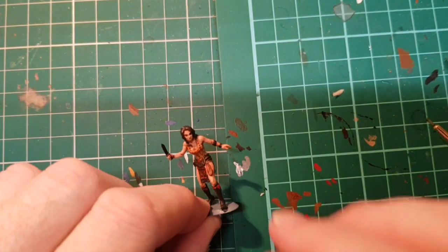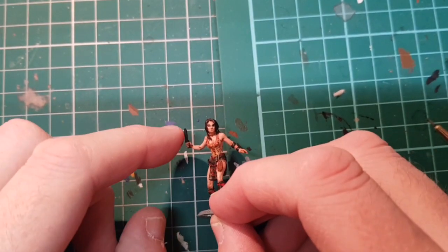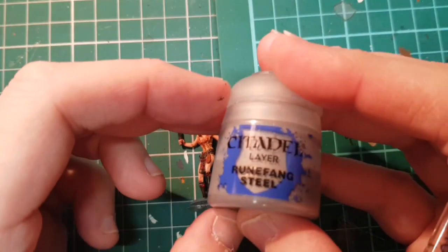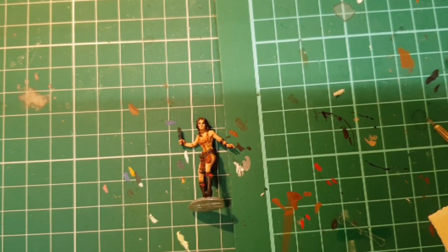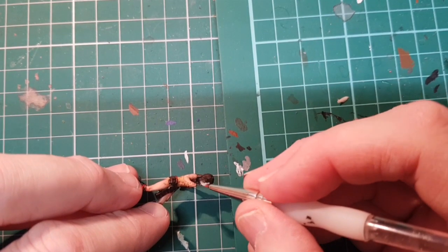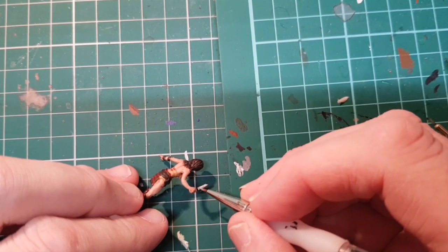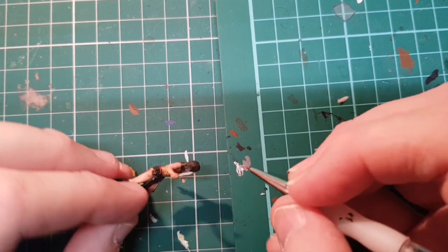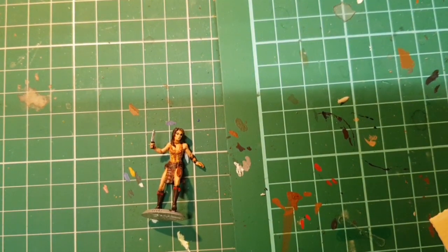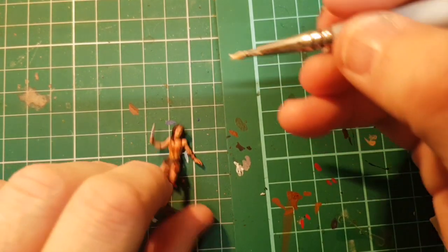We'll let that dry and then dry brush a bit of white over. The paint is now dry, so I'm just going to do silver on the blade and then a bit of white dry brushing. For the silver I'm going to use Runefang Steel. As you can see, when you undercoat in black for a silver or gold finish it goes on really nicely. Now just some very light dry brushing in white, just to bring out some of the detail.